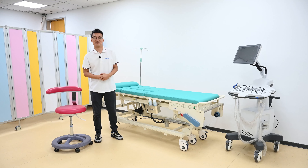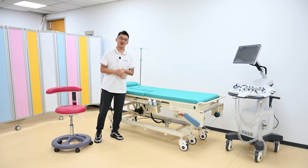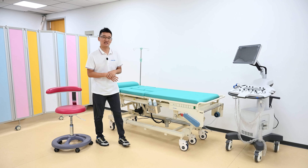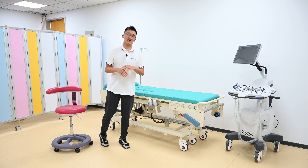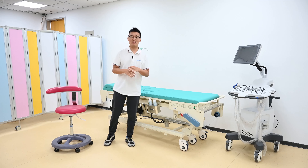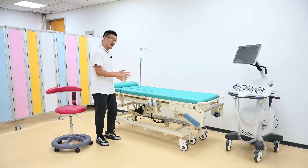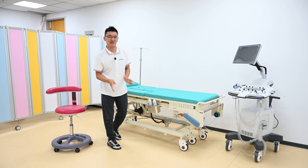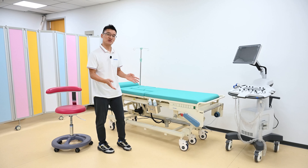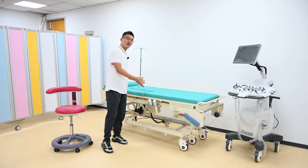Hello, it's Kai from Medica. In this video I will introduce a very intelligent examination couch specially designed for the ultrasonic exam room. Of course it can be used for the general exam room as well. The table is very comfortable for the patient and very convenient for the doctors to use. Let me introduce the humanized design one by one.